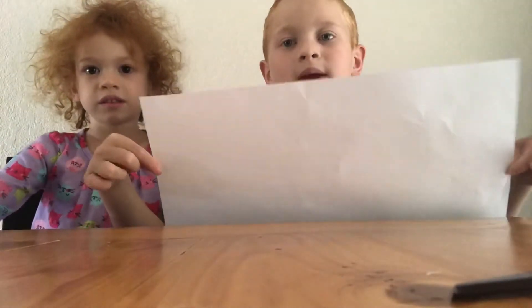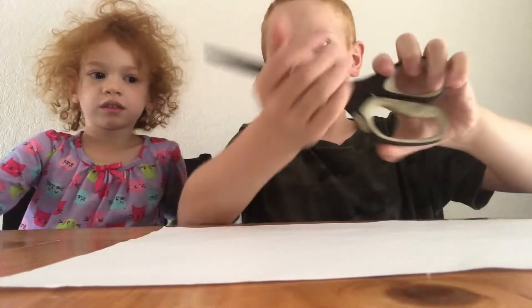For this craft, you can use a normal sheet of paper, but we're going to use a big one. We also need scissors, a glue stick, and a pen. So let's get started.